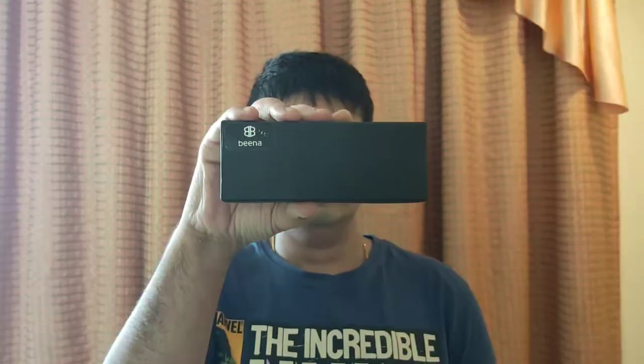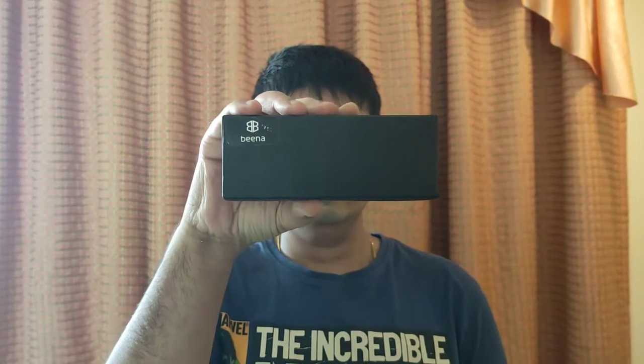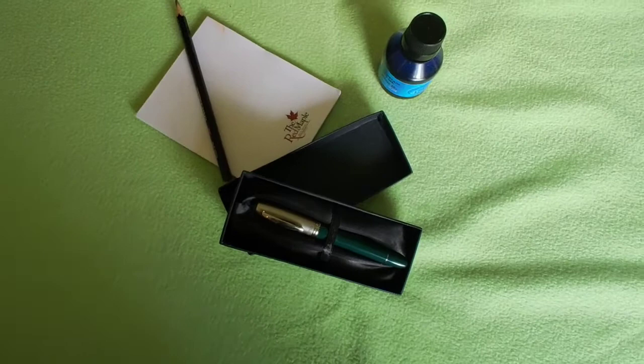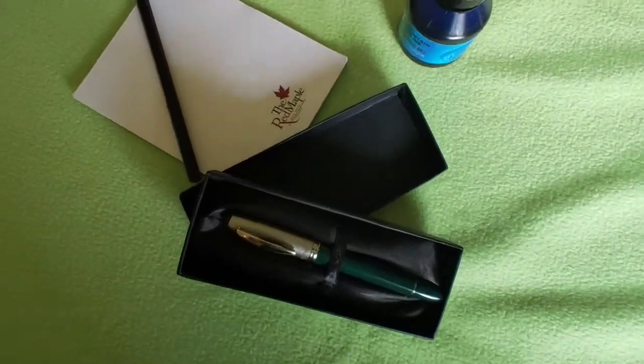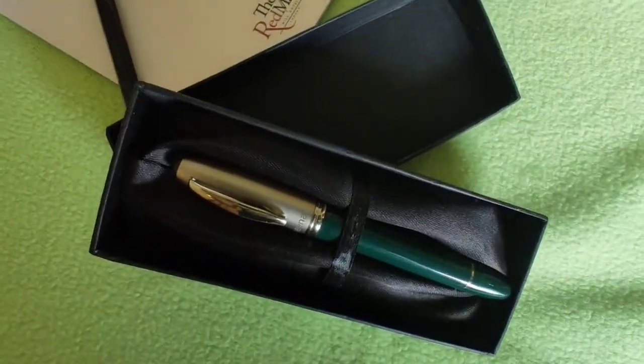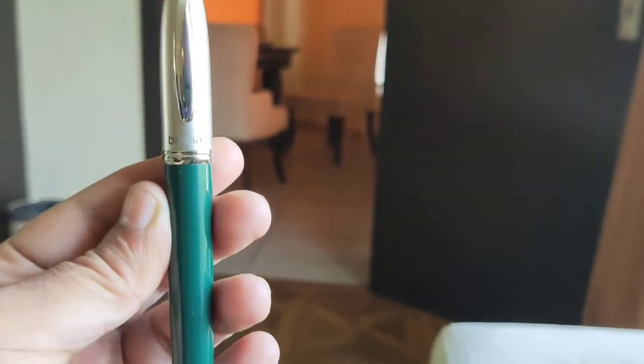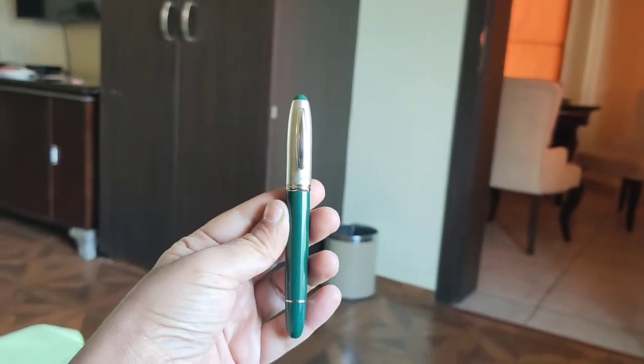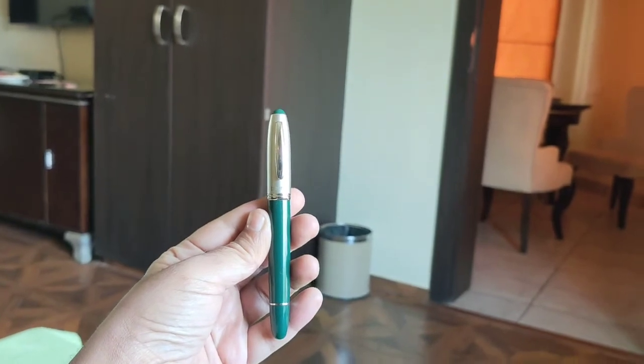Beena pens have a legacy of five decades, started by Mr. Satram Das Motwani in 1965. Beena pens are known for their design simplicity. Now the brand is managed by Mr. Satram Das's grandson, Mr. Nikhil Motwani. I got an opportunity to chat with him directly to learn more about the brand and especially the pen that we are going to unbox today.